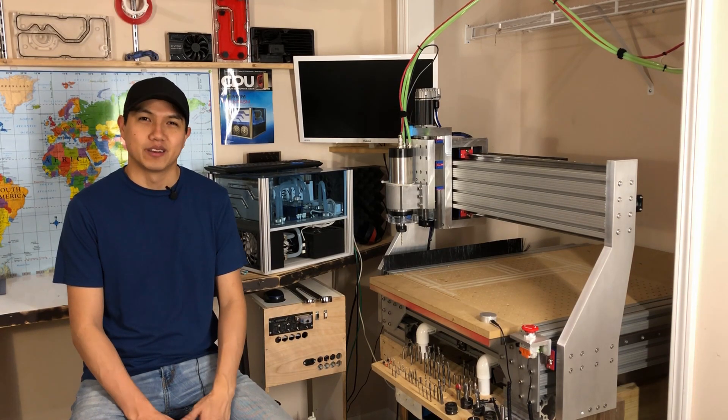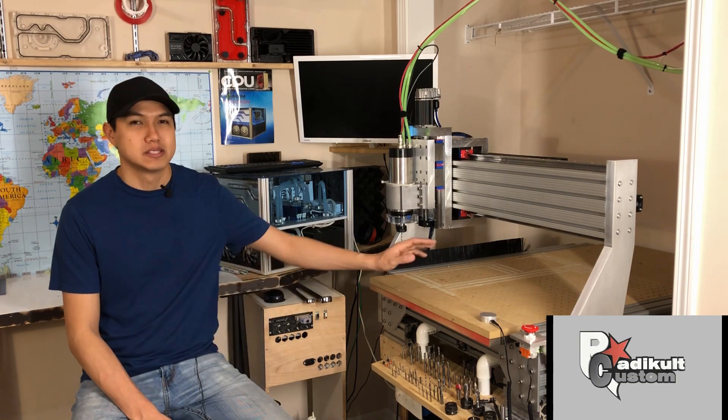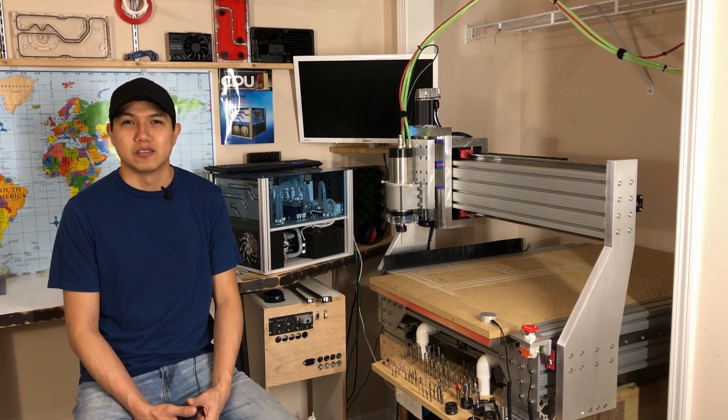Hey, what's up guys? Mario here. So this is gonna be the final video about the homemade CNC and some of the things I actually did to finish it up, even though there's still a couple things I gotta do to it.